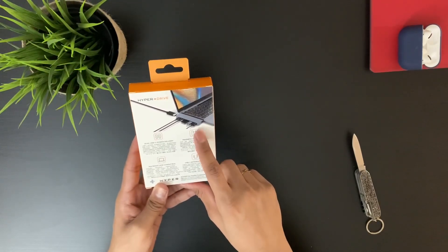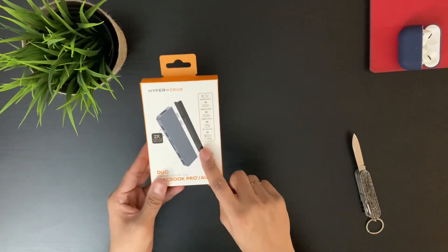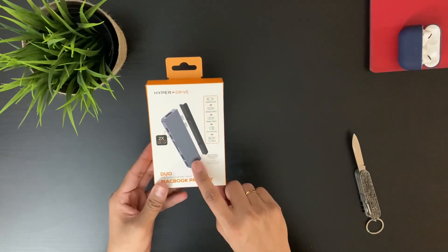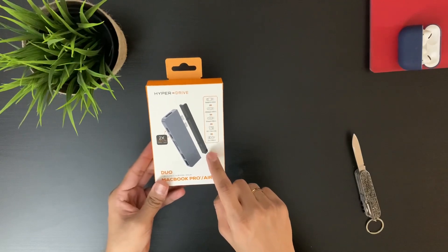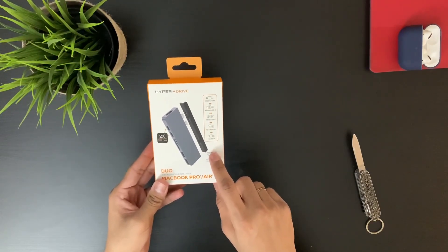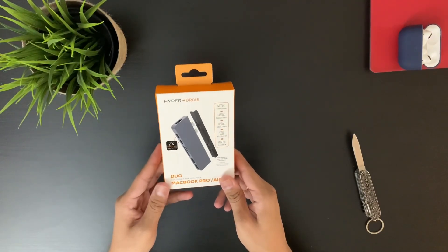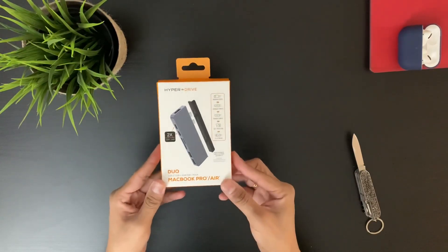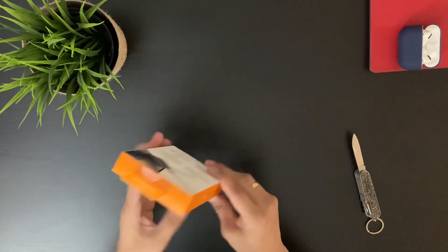In this new edition we have the magnetic strip. In the earlier version, sometimes it didn't fit properly to the MacBook Pro or MacBook Air, so now HyperDrive has included the magnetic strip so it fits properly. Even if you want to move your MacBook from one place to another, it will not lose the HyperDrive — it's a very good feature they've added.